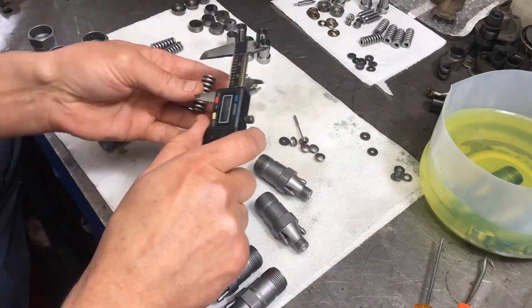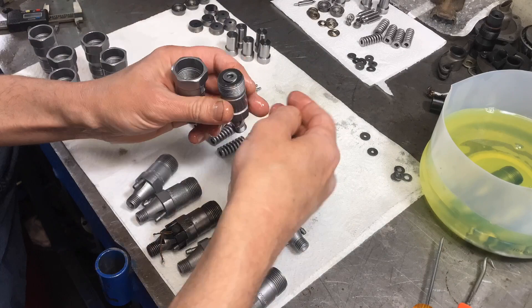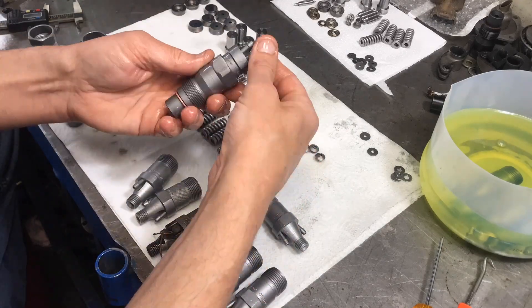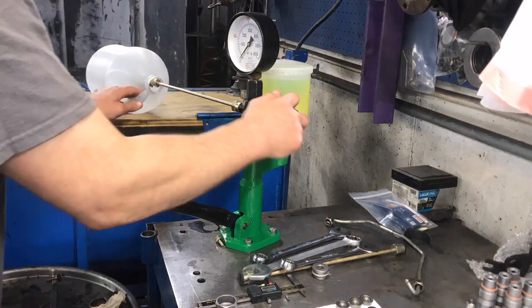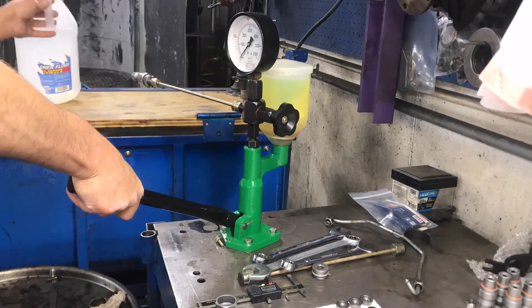The total stacking height is pretty crucial — you wouldn't want any variation between injectors. So I got all my totals: spring height, shim thickness, and seat thickness, and made sure I kept consistency across all six injectors within one thousandth of an inch of each other.